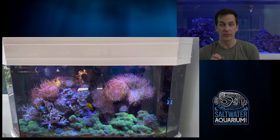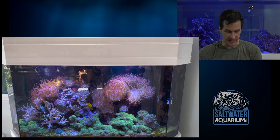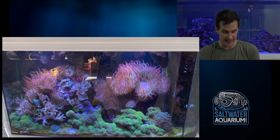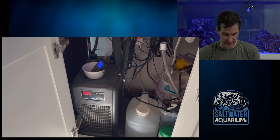This is like an anemone haven. For those just watching, heads up — those are rose bubble tips. They may not look like bubble tips because their tips aren't bubbled, but that is a rose bubble tip. I get lots of questions from people saying 'hey, my long tentacle is up on a rock' — it's not a long tentacle anemone, it's a bubble tip that's just not bubbling. He's got a lot of them, and once they get too many and spread to the back wall, he sells them to the local fish store.